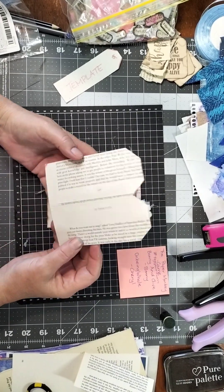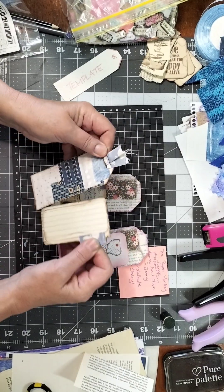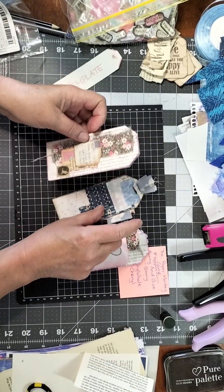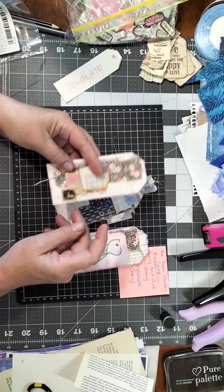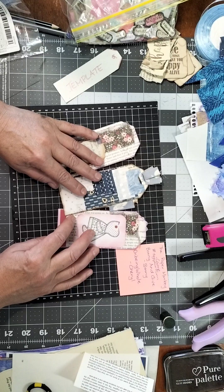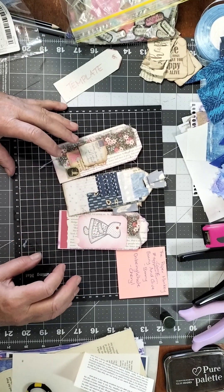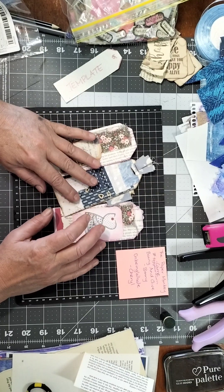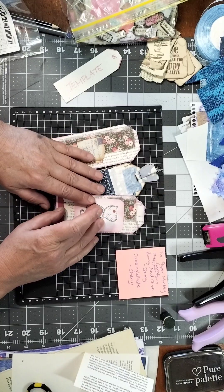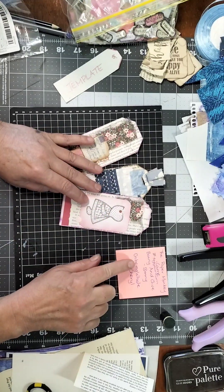Hi, I'm going to make some tags today — a couple of different versions, just some simple tags made from book pages. Hello, I'm Sunny from Sunny Snaps. Hope you're all having a wonderful day. Today I'm doing a tag video from book pages.